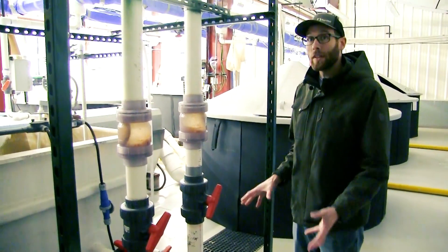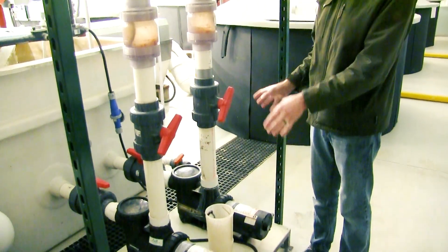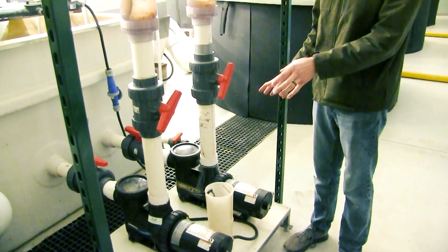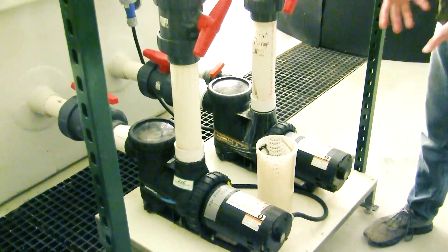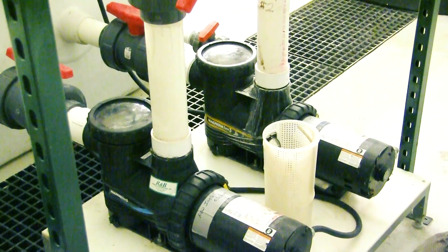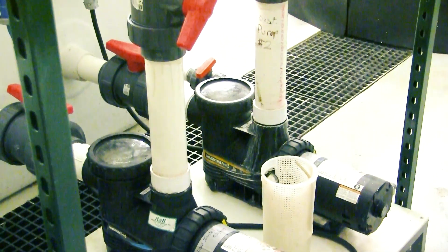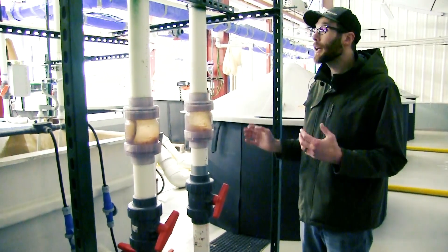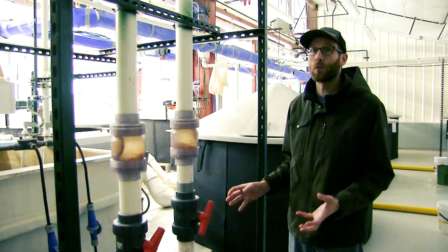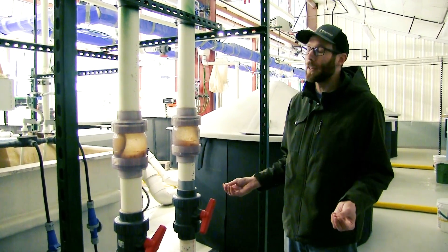It's important in any system to have backups. In our case we have two separate distribution pumps so that if one goes down we can have another online immediately so that we can swap out the pump that happens to go out. Having replication in all aspects of a RAS system is very important and being able to respond to issues like that is really critical to maintaining your RAS and making sure that your fish stay happy and healthy.